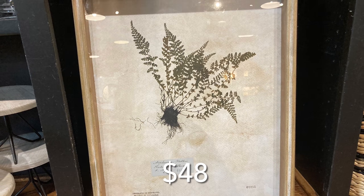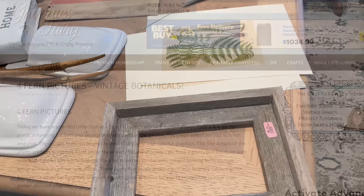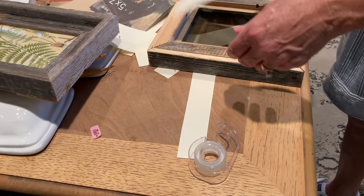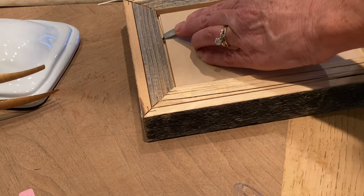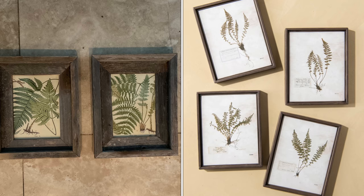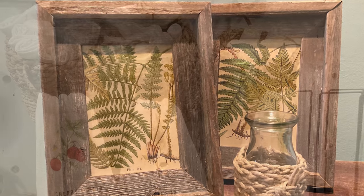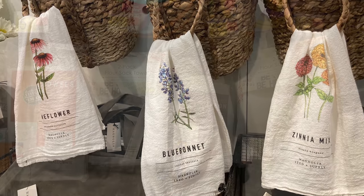If you don't want to mess with real flowers, another option is to print out vintage botanical images from websites like The Graphics Fairy — I'll link the images I used in the description box below. Use a program to size your prints to fit frames you already own, or buy some inexpensive ones from the thrift store. If you want a larger size you can print an 11x14 poster at Walmart for under six dollars, which is still a lot cheaper than what you can buy at Magnolia.